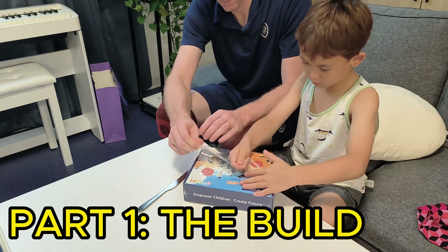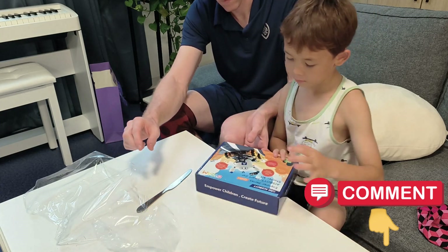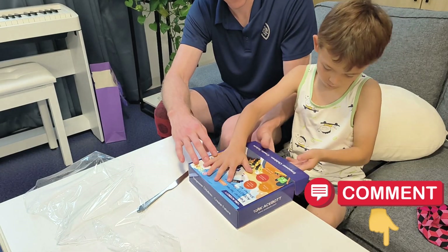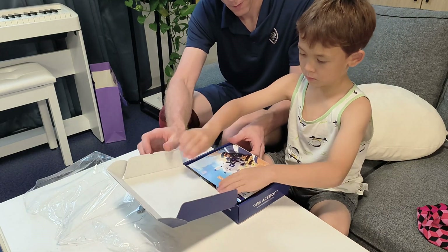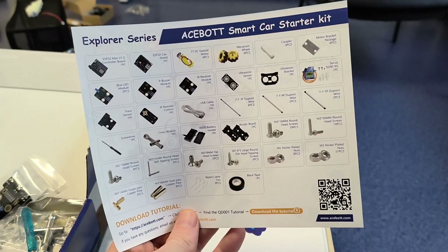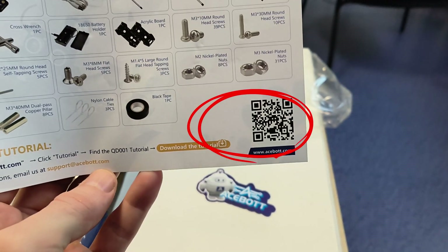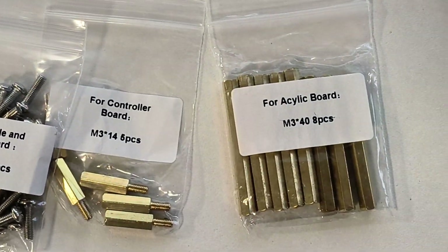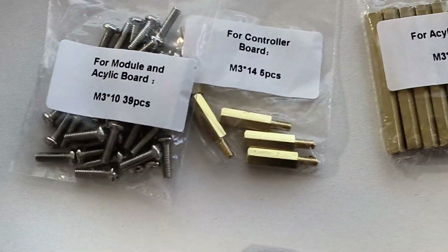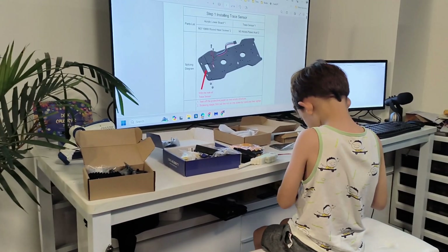It comes with a kit — there's a link in the description where you can order the parts. You just assemble it using bolts, and it also has a QR code you can scan with your phone. It comes in a nicely packaged package, and it's similar to putting it together with Lego.